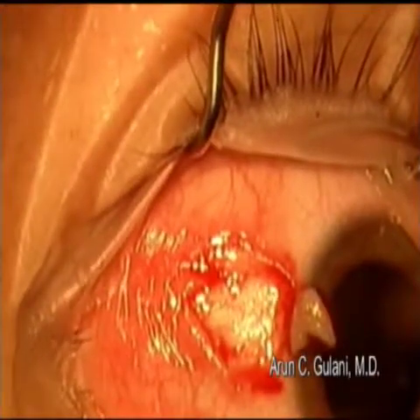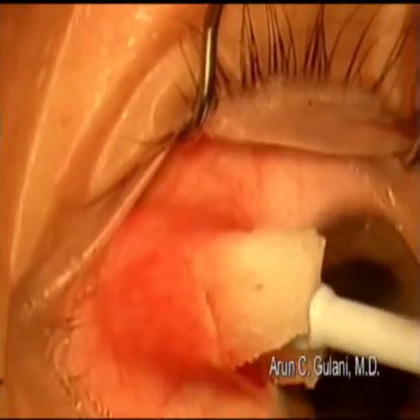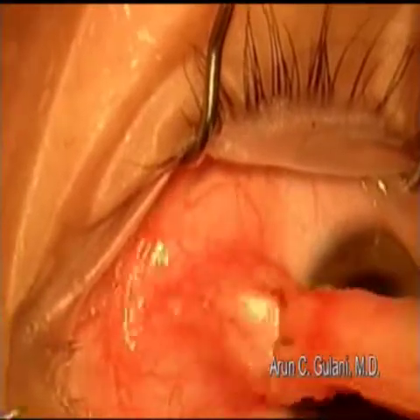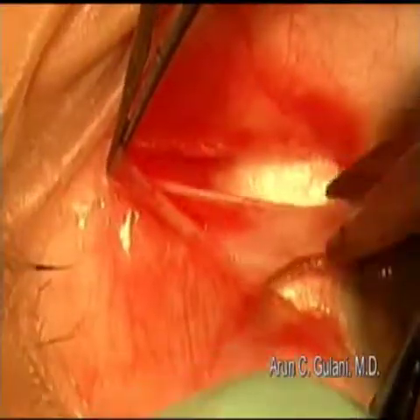After removing the pinguecula, I use a wax cell sponge with epinephrine for hemostasis as well as subconjunctival cleavage. Remember to get to the roots of this lesion and remove the entire mass.